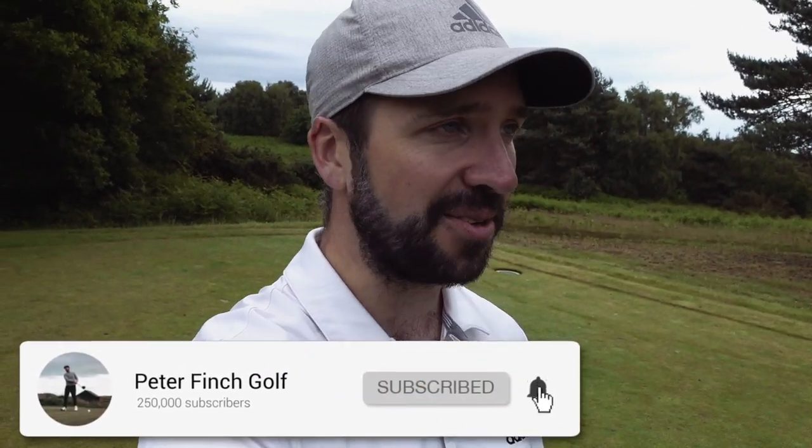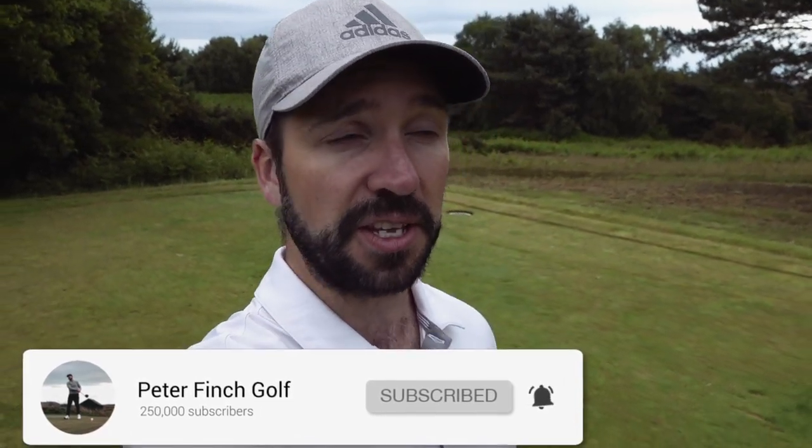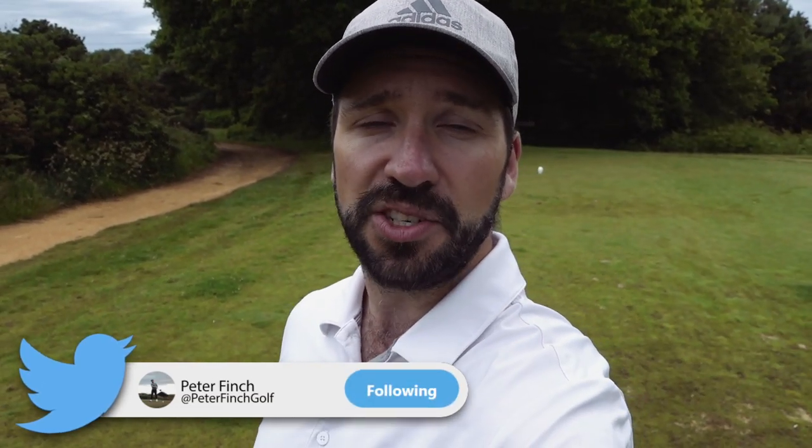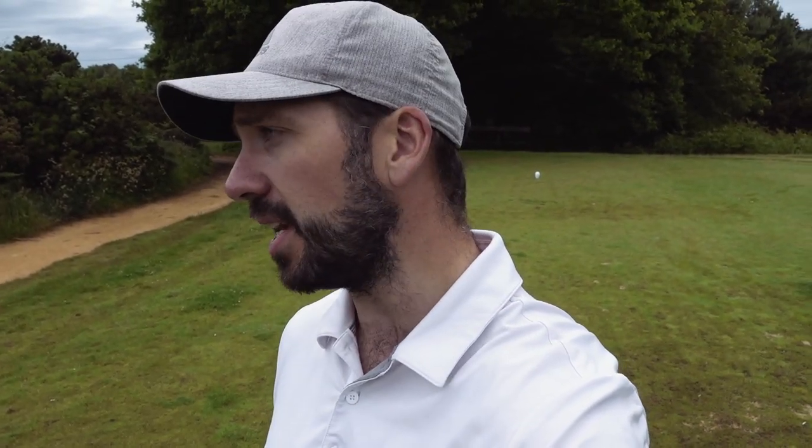Thank you so much for watching. If you are new to the channel please subscribe. If you found it useful and you are a returning watcher, please subscribe as well and follow me on my other social media platforms which are all linked in the description below, as is everything for Thorpe Nest. Thank you so much - I will see you next time.